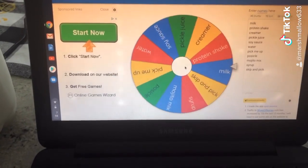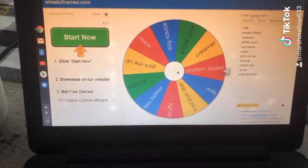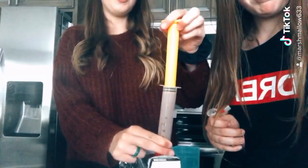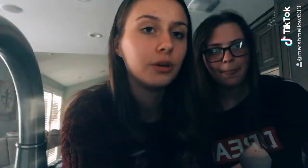We want multiple parts in this, just so we get protein. Mmm, yeah — cookies and cream! We've moved to the sink so it doesn't make a mess.